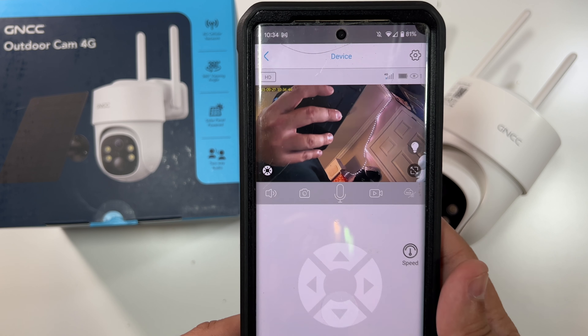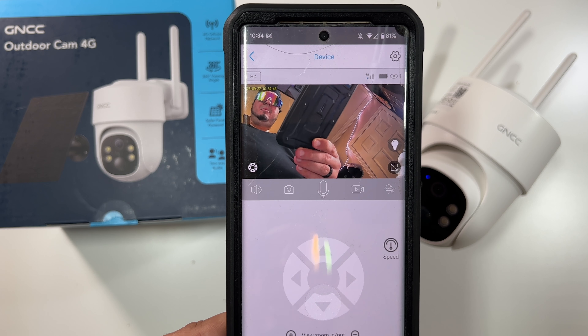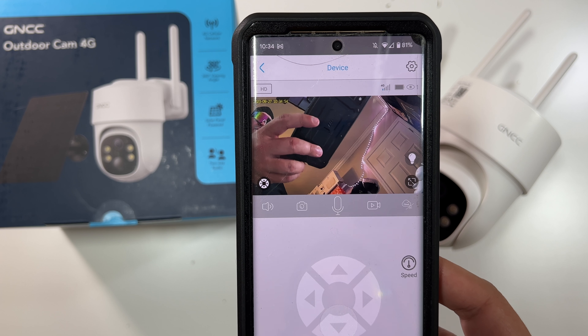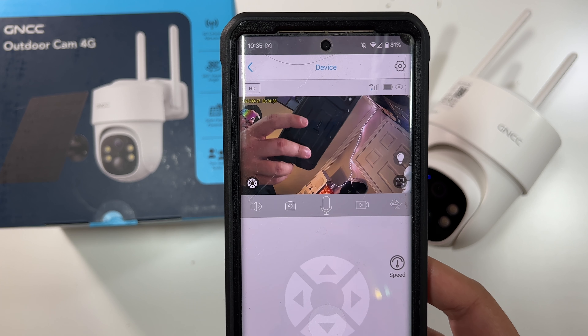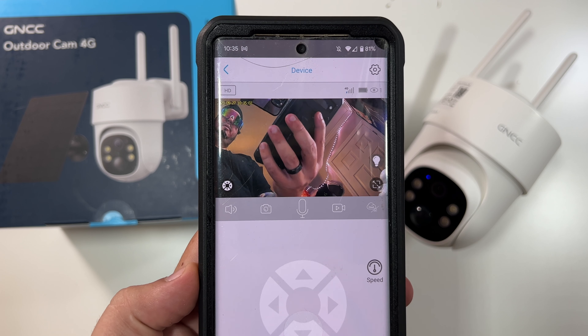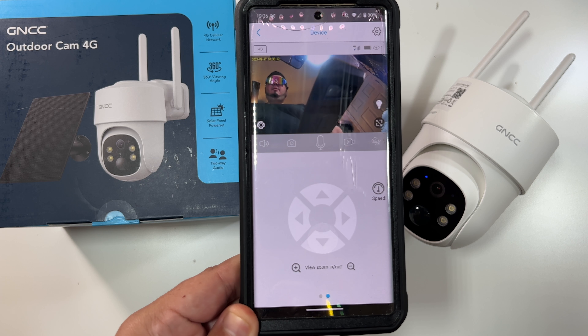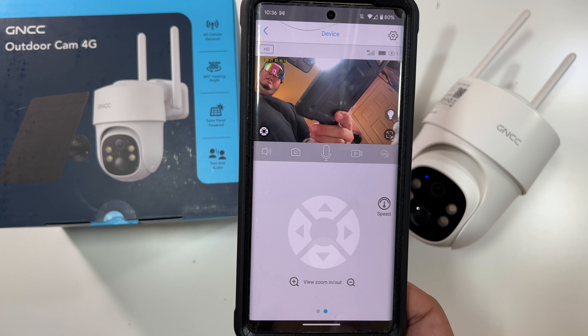Since we have a daytime audio video clip, let me try a nighttime one. This is a nighttime audio video test on the GNCC 4G camera. Let's also show what the speaker sounds like — going in another room to talk to the camera. This is a speaker test on the GNCC 4G camera. I could hear that across the house, so very nice sounding speaker from what I can tell.